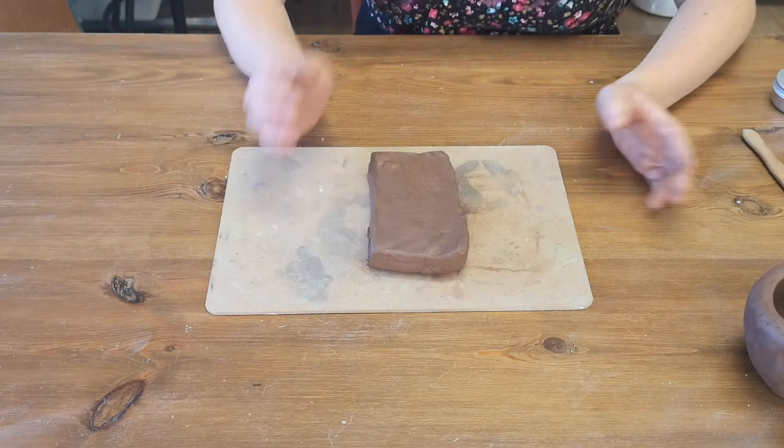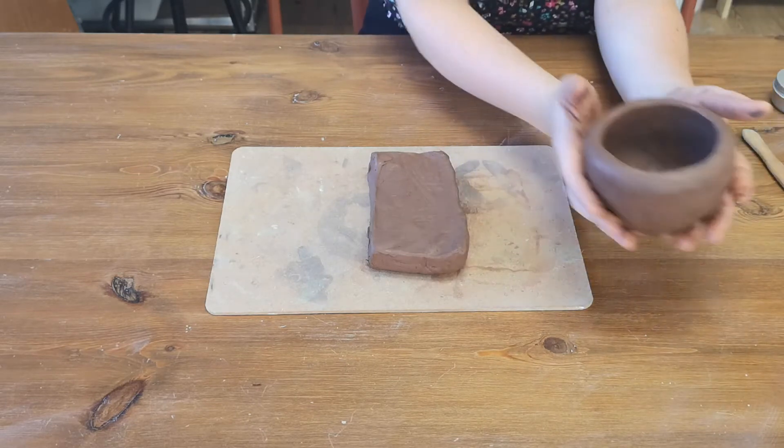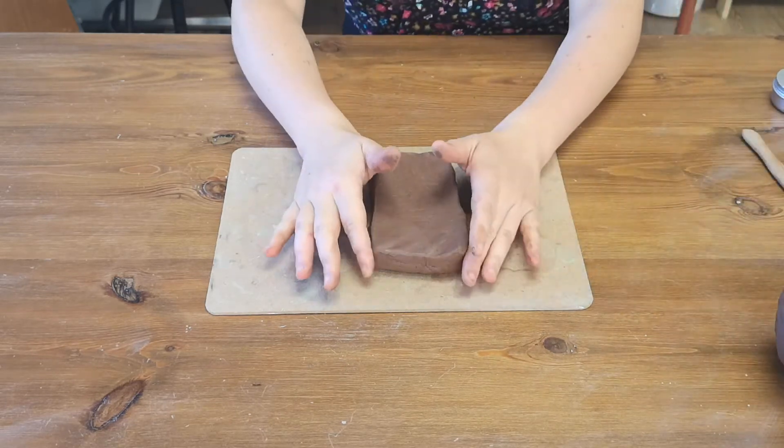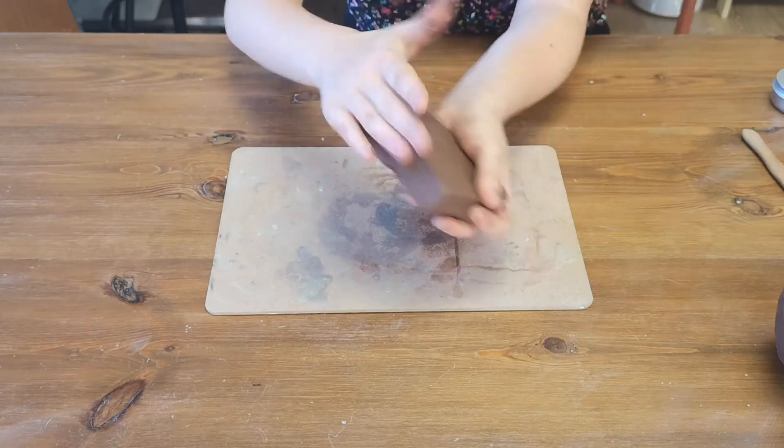Now I'm going to show you how to do a bit of a taller pot. Before we made quite a wide pot using a ball of clay; next we're going to make a bit of a taller pot. We start by the same technique, making it into a ball.